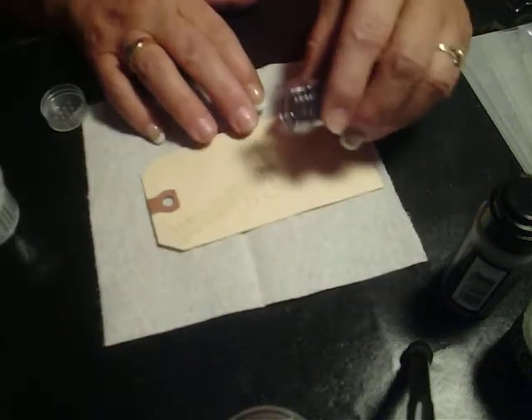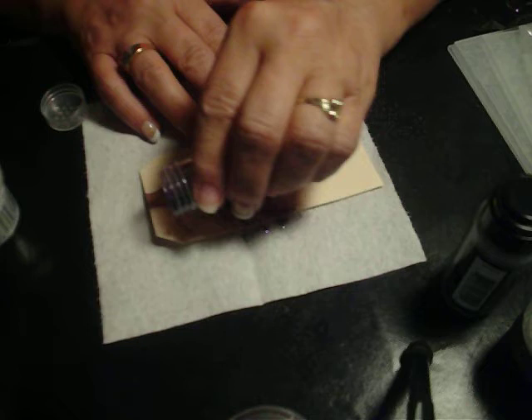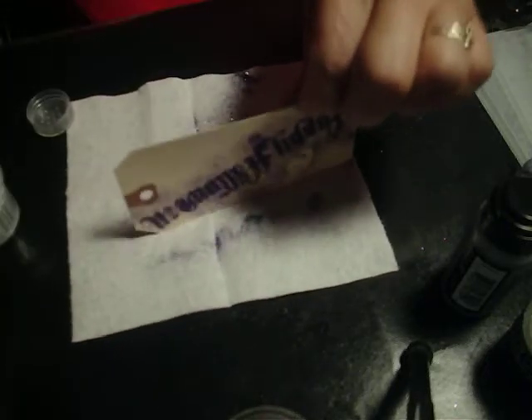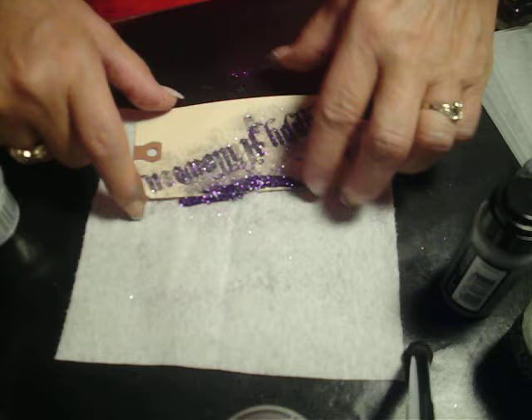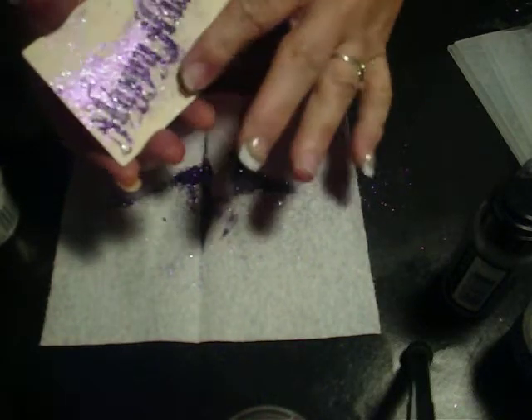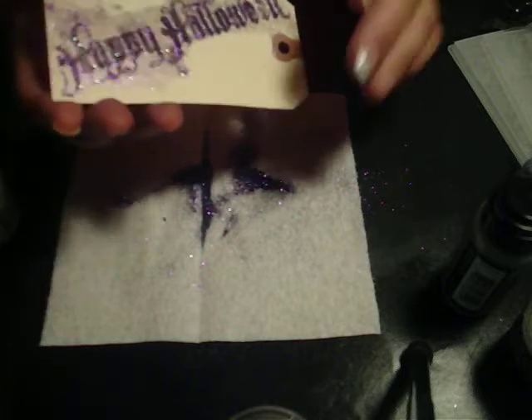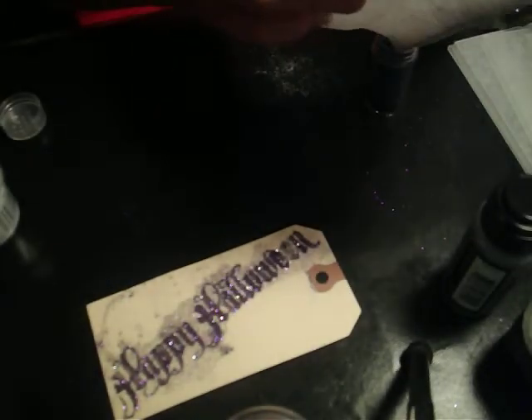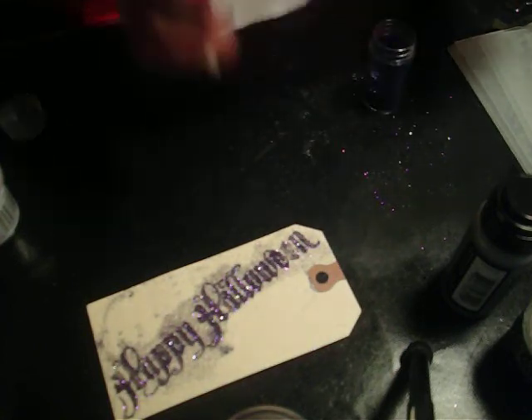Now it's sticky. I'm going to put some glitter on — just going to pour this glitter right on top of it. This is some Martha Stewart fine glitter. This stuff is really, really fine and it's everywhere. That's an easy way to have a raised glitter.